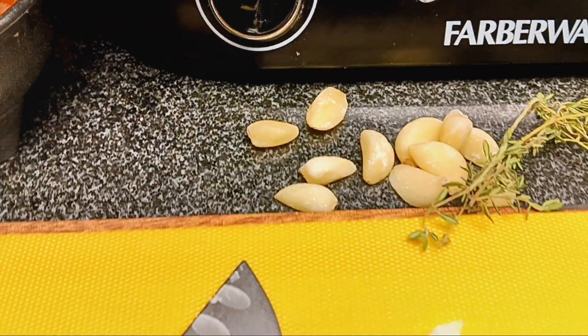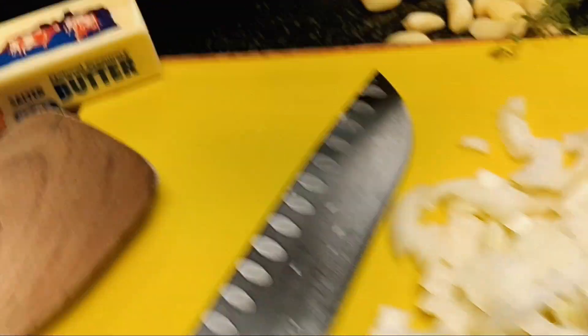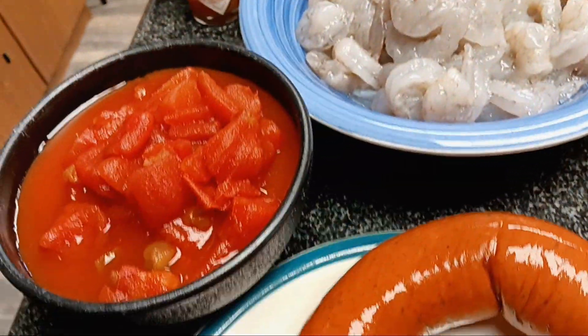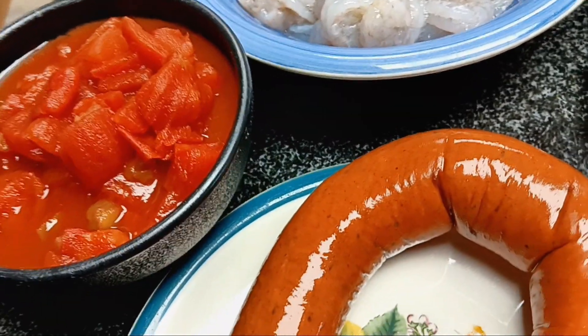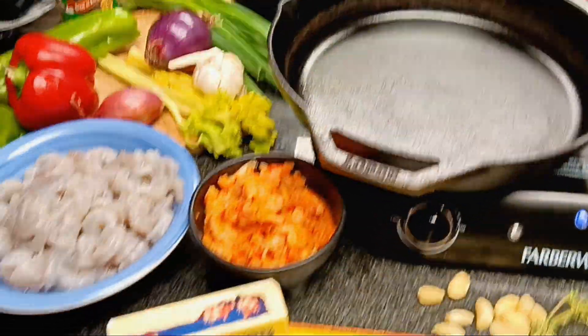We're also going to have garlic, and we're going to have our trinity mirepoix of peppers, celery, and onions. We're also going to have some scallions. And of course, we've got to have some diced tomatoes in there. We're going to use a little bit of chicken stock and get our roux started.